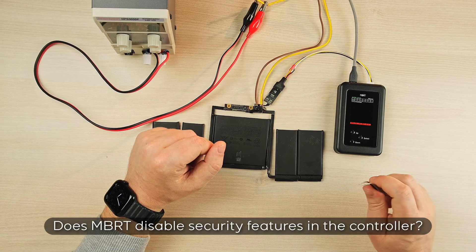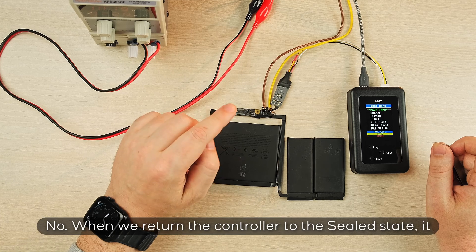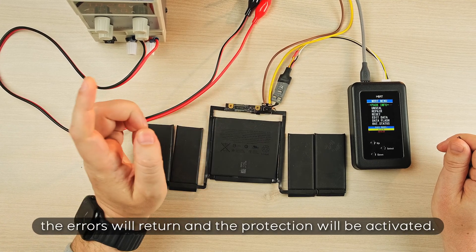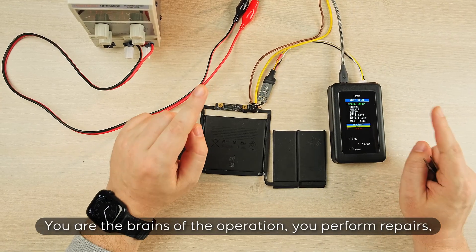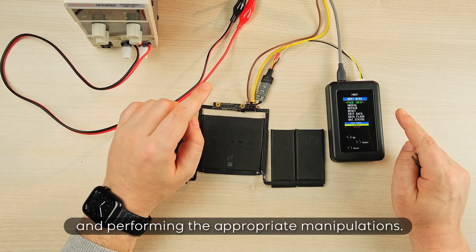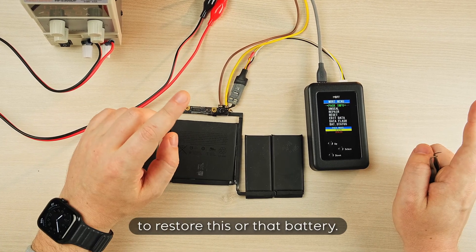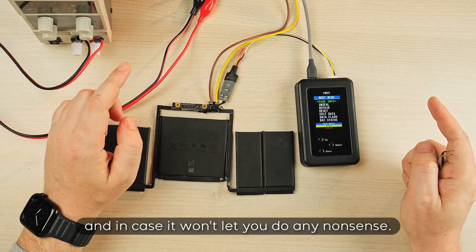Does MBRT disable security features in the controller? No. When we return the controller to the sealed state, it continues to perform its work. And if the problem is not eliminated, the errors will return and the protection will be activated. You are the brains of the operation. You perform repairs. You are responsible for diagnosing the problem and performing the appropriate manipulations. First of all, you should determine whether it is possible to restore this or that battery, and the controller will do all the dirty work and will not let you do any nonsense.